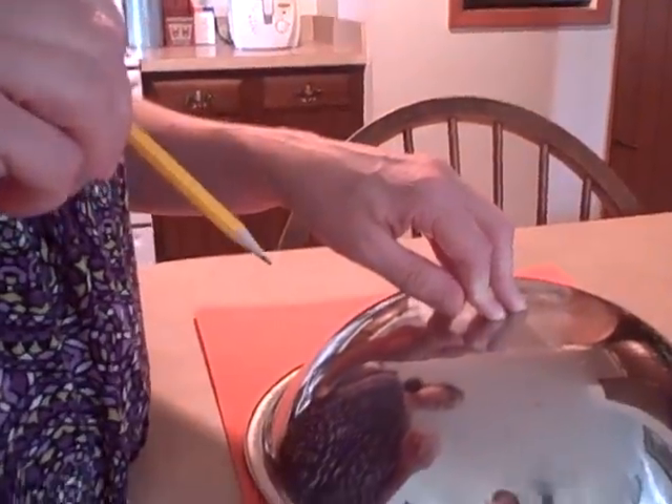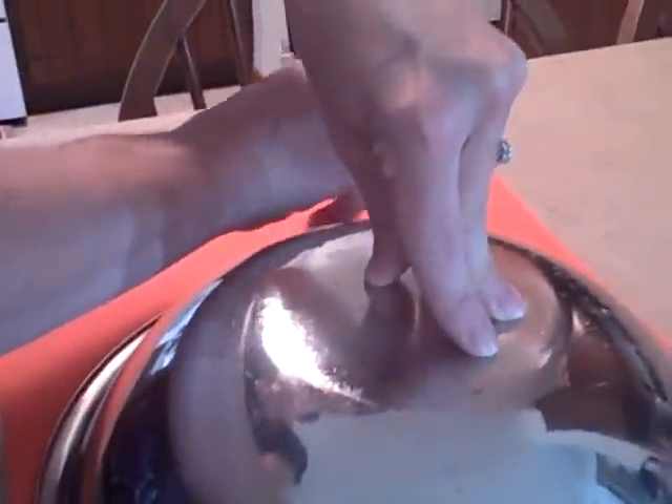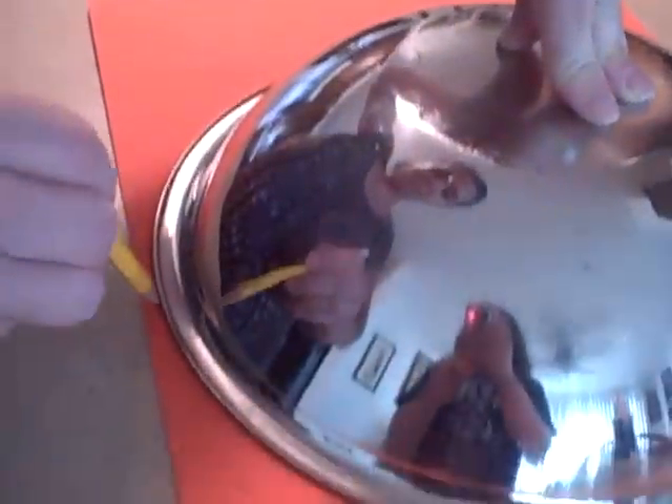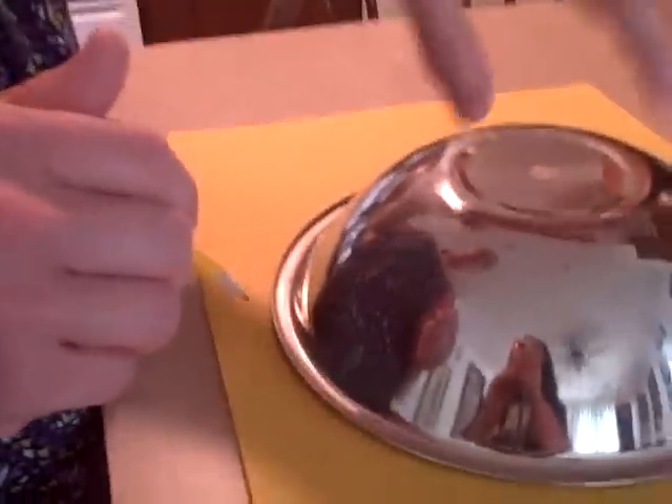For the next step, we're going to take our largest bowl and put it on the orange felt, and we're going to trace around it and cut this circle out. Then I grab my next size bowl and the yellow felt, and I'm going to trace this circle out and cut out the circle.